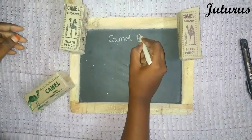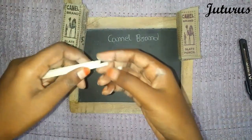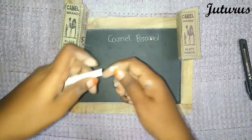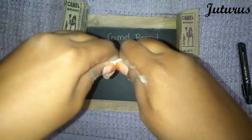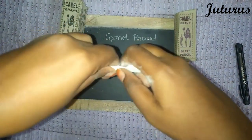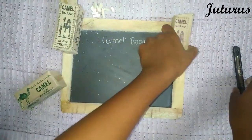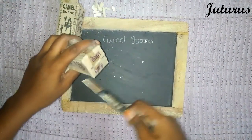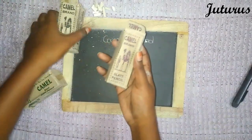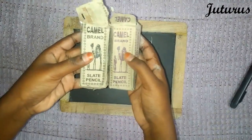Camel brand — these are soft, not too soft, a bit soft. These are hard to break. There is a slight difference: these are black, this one has black dye, and this one has a more red-shaded dye.